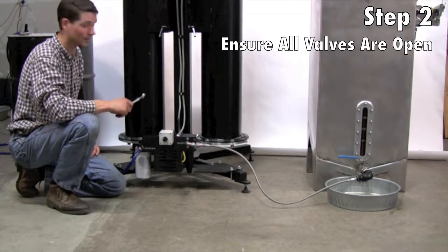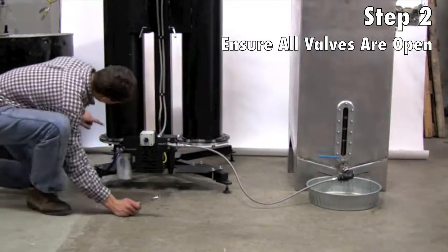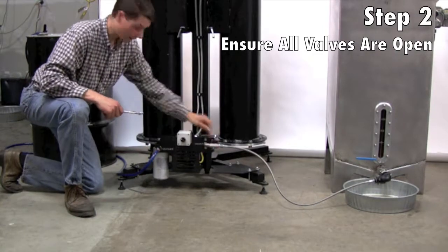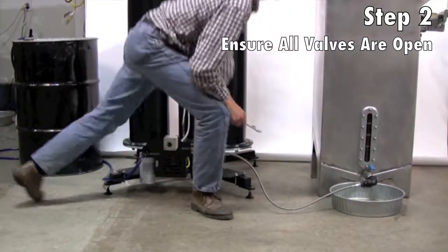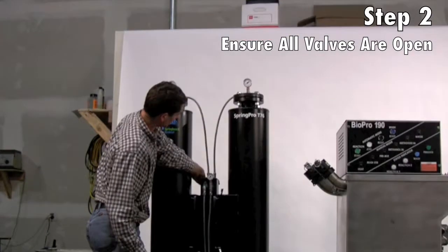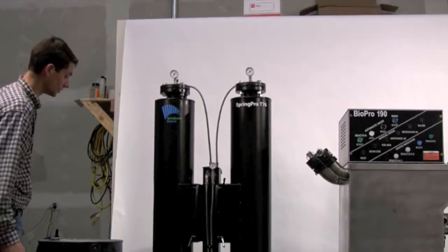Before we start this up, we want to double check that all of our valves are open. That includes two valves on the bottom of each one of the columns, the inlet valve, the outlet valve, the valve coming from our biodiesel processor, the two valves on the top of the columns, and two more valves here. Having double checked that, we're ready to begin cleansing our fuel.